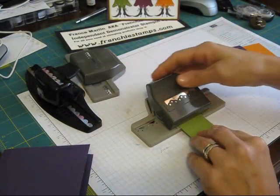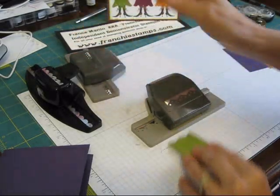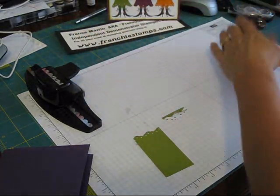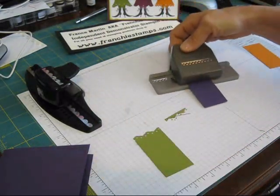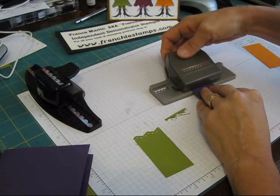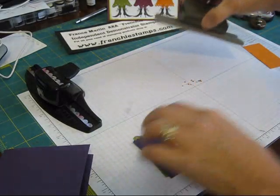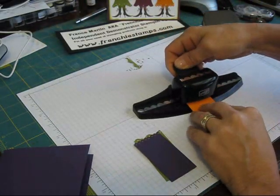First, we're going to put the strip as much as we can in the center of our punch, and just punch one time — because it's so little. Then I'm going to do this one — here we go — with a piece of dimension over there. I'm going to put that about the center, and then do my scallop one.